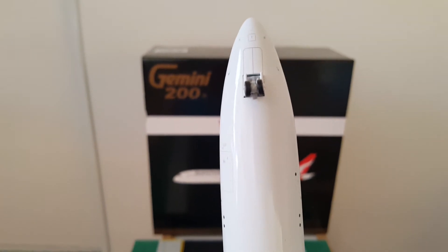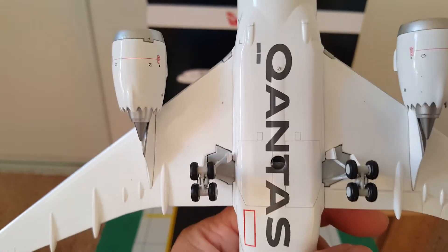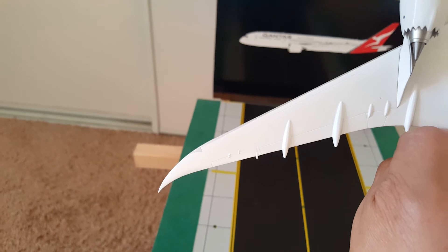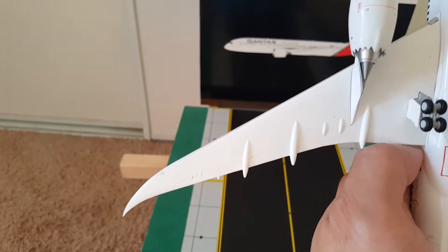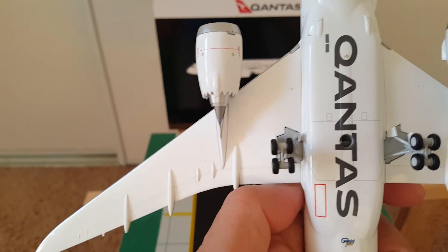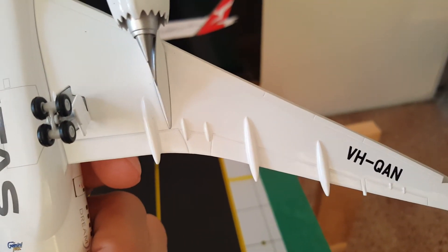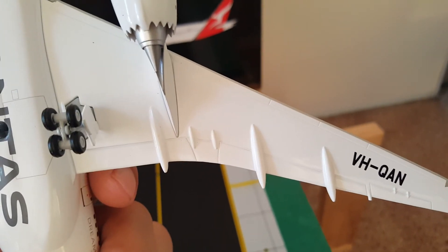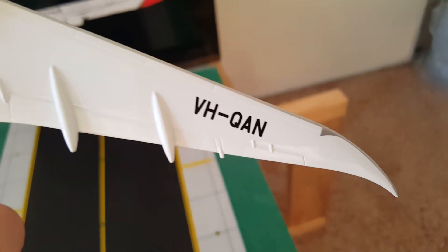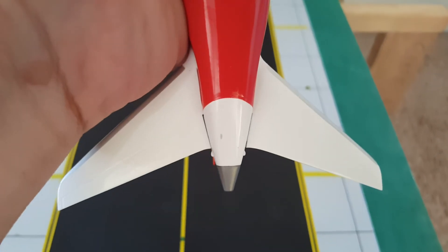Underneath: nose gear and doors. Qantas logo and the Gemini Jets logo. Fuel down valve, flaps, pylons. Main gears — the bogeys. Same here with the registration number VH-QAN. You can see the pylons, flaps, fuel down valve, aileron, and slats. Rake wingtip. We also have the antenna, small cargo door, and APU door.